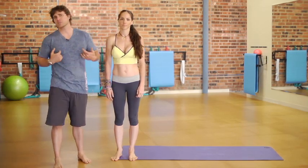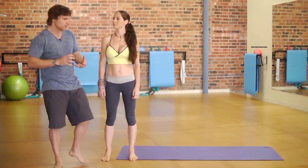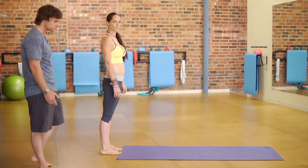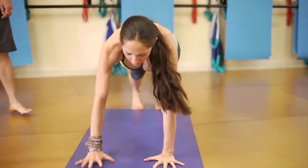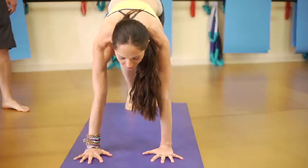Dynamic stretching I prefer to do before physical activity to get my muscles loose and warm. We'll start with a walkout, which is great for the hamstrings. Tati will demo — she's going to walk her hands out into a plank position and then slowly ankle-walk her feet to her hands.